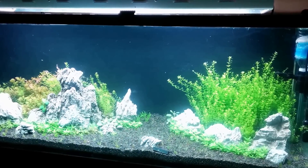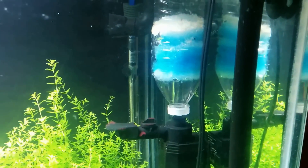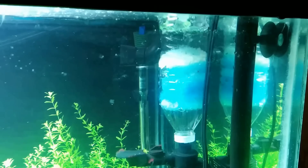Hey guys, I just wanted to take this video really quickly to show you this little surface skimmer that I built really quick. It literally took me 4 minutes to build. I got this off the King of DIY, Joey's channel. So this is his design.